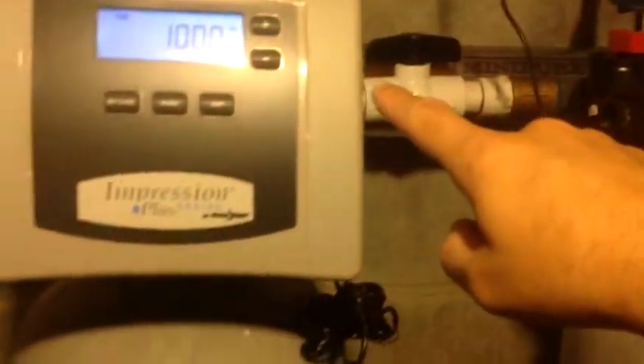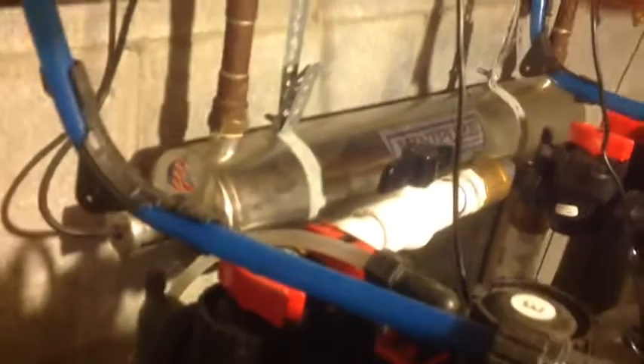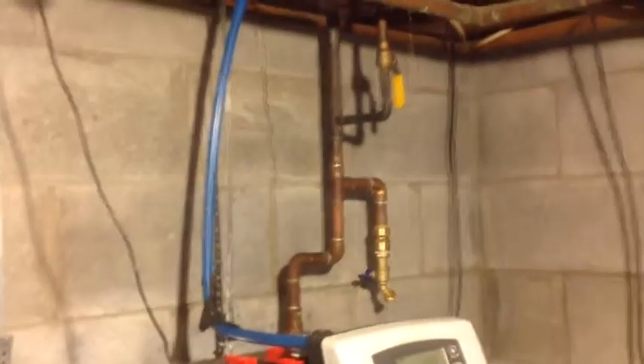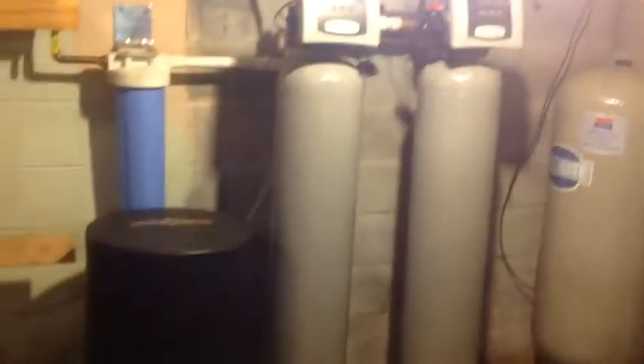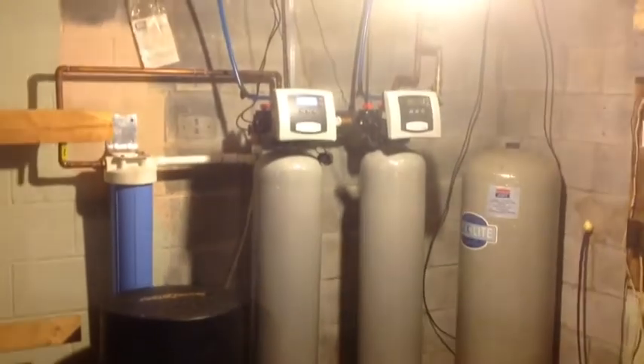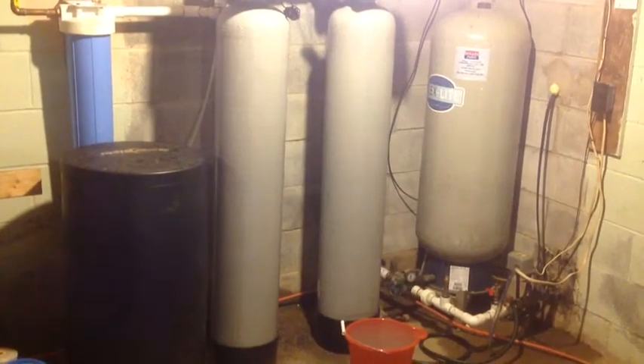Next we go through the water softener — beside that is the black salt tank. After the water softener, we go through the 25-1 filter, which filters out all sediment down to one micron. Then we go through the ultraviolet light last, because all the sediment has been taken out. The UV light kills any remaining bacteria, and that's the system — it takes care of everything. No matter what's coming out of that well, the water is now purified. This is an overview of what you'd want to do if you had well water and wanted to make it very clean and pure.